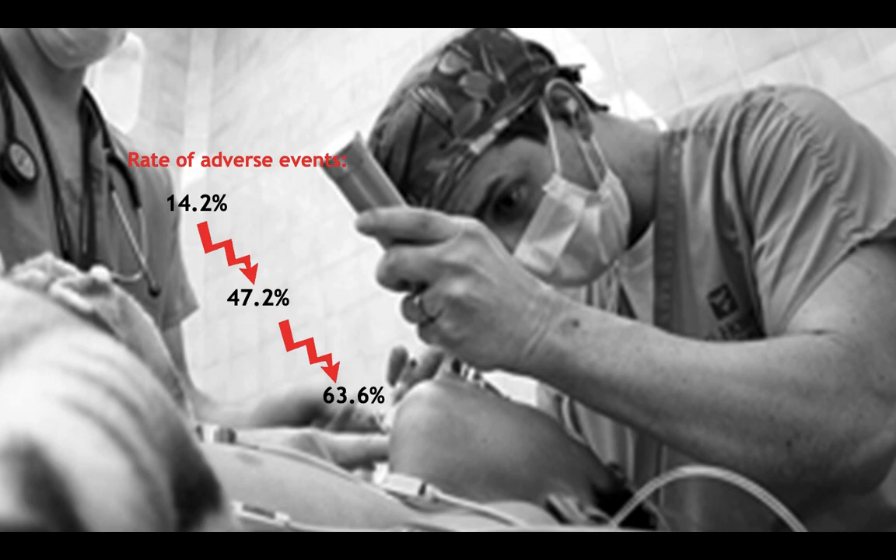As intubation attempts increased, the rate of adverse events such as hypoxemia and cardiac arrest increased from 14% on the first attempt to approximately two-thirds of the time by the third.